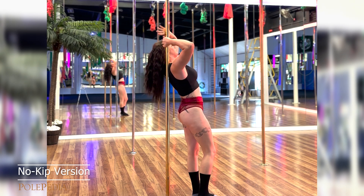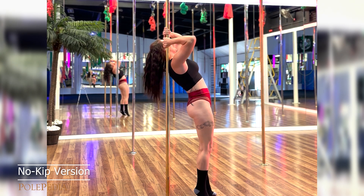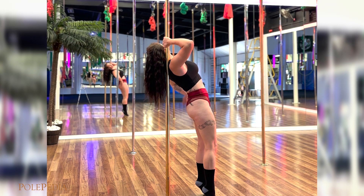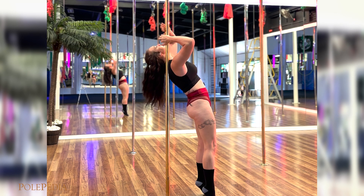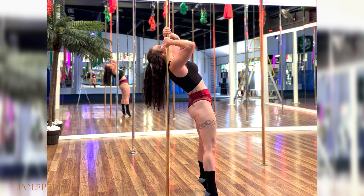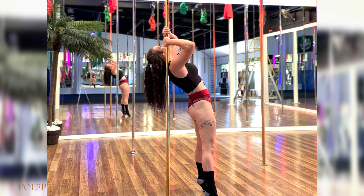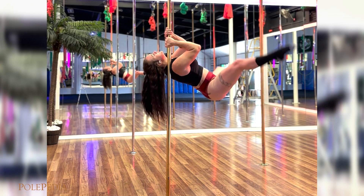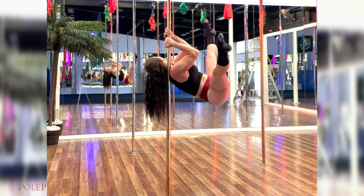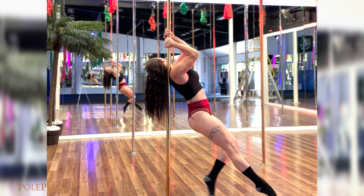Now we're going to go for a no-kick version. So we're going up onto our fingertips, ensuring our core is nice and engaged, chest is not flared out and our upper and lower back is not arched. Back into our position, legs a little bit further apart, and then we're going to lift, really engaging our hip flexors and our core, up into that straddle. And back down, nice and slow.